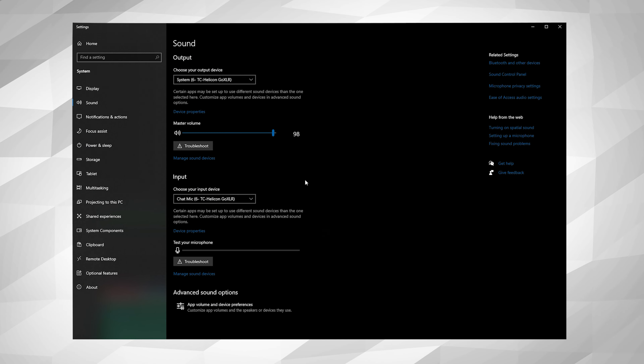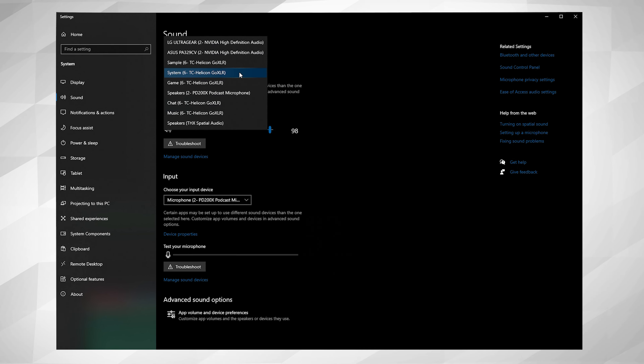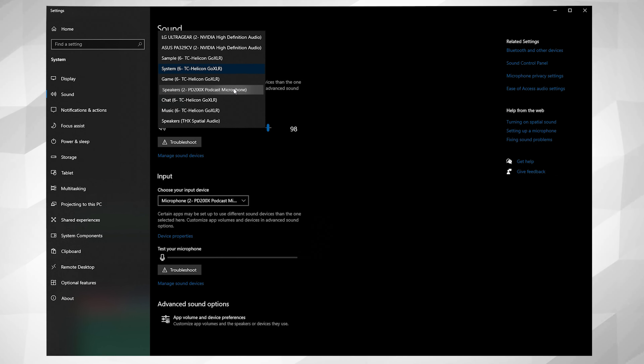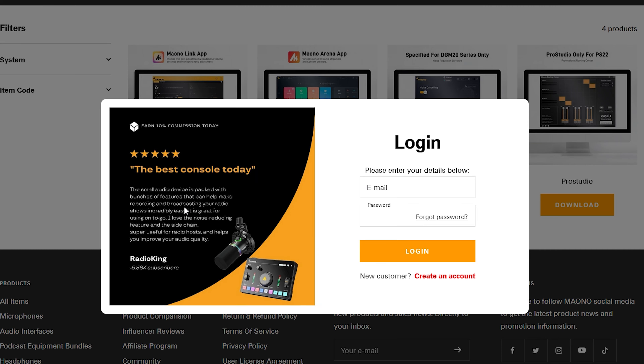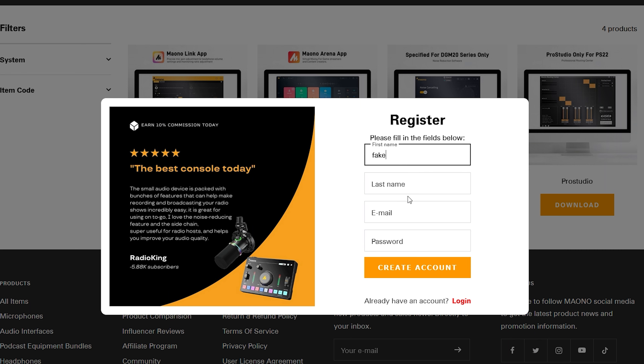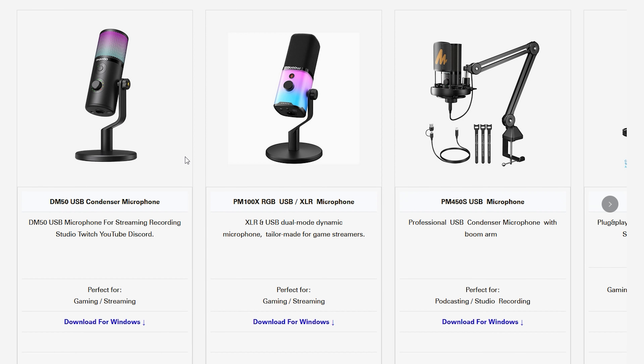Using the USB-C option, the microphone's super easy to set up on your PC. In Windows, select the Maono PD200X as your default microphone input. If you choose to route your audio through the microphone, you can do so as well — you just select that as your output device. The software you need to run the microphone is called Maono Link. Something I'm really not happy about is that you have to enter a name and email in order to download the software. However, you can enter bogus information in order to get past that. Maono, seriously remove this from your website — there shouldn't be a pop-up requesting email information to use the software for any of your products.